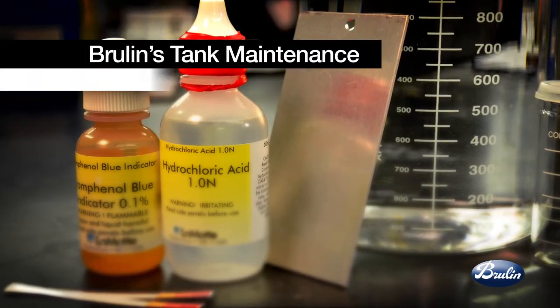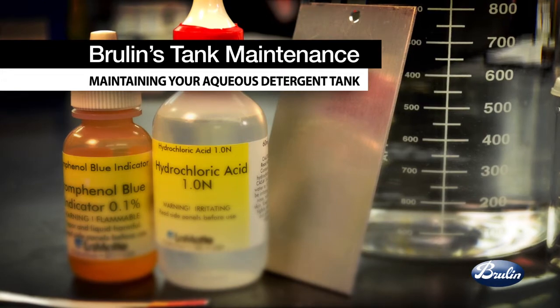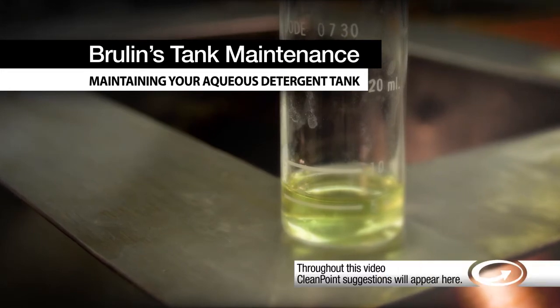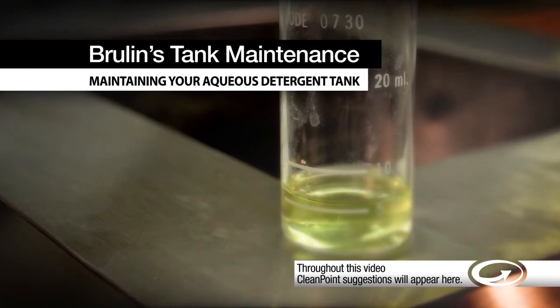Proper maintenance of your immersion and ultrasonic tank or your spray wash system will ensure the longest possible detergent tank life, the best parts cleaning performance, and the optimal assurance against part corrosion. Throughout this video, we will discuss the recommended steps for maintaining your Brulin aqueous detergent tank as used in parts cleaning processes.